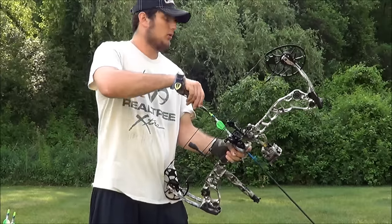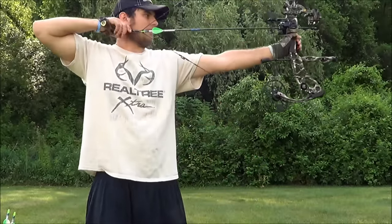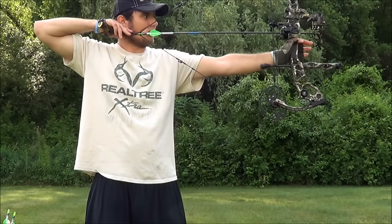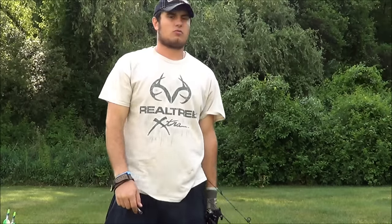We'll shoot some arrows here. Like I said, the draw cycle is really nice. My draw weight is at 60 pounds — kind of intermediate, mid-range draw weight, I should say. But I really love it.